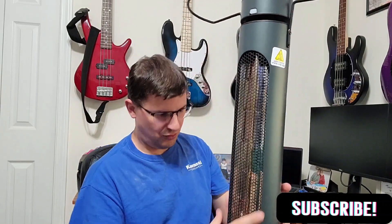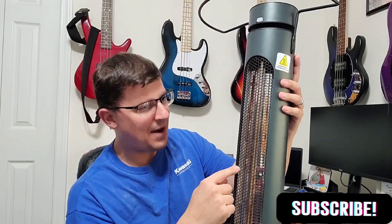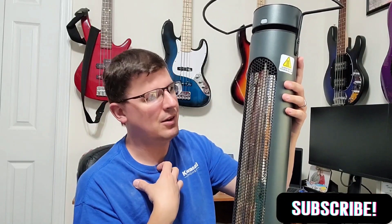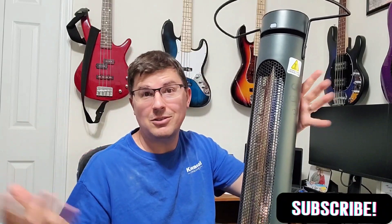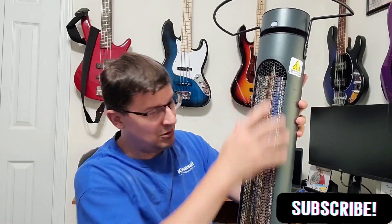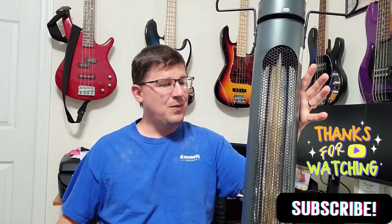The best way to clean this without disassembling the entire unit — it would be a decent amount of work to remove all the screws and take the body off. You want to make sure everything is clean where the reflector is inside and also where the halogen tube is. If you don't want to go through that, the best way I found to clean these heaters is to use an air compressor and just blast out any dust or hair — I have two dogs so I'm typically finding dog hair everywhere. Just use an air compressor to blast it out and you should be good to go.